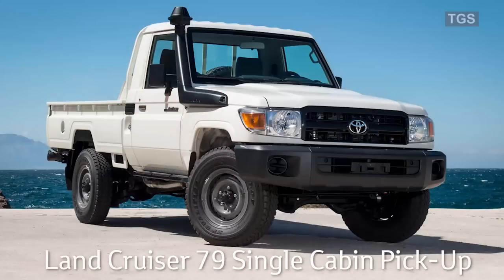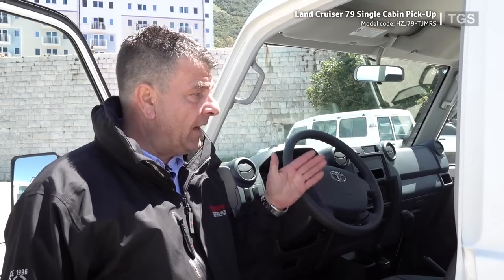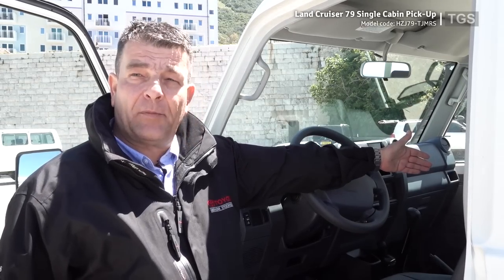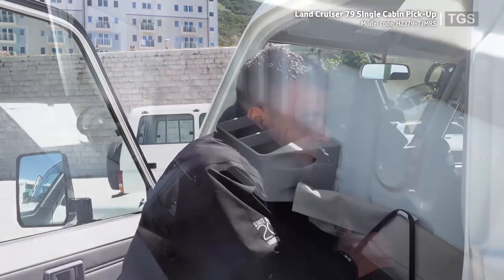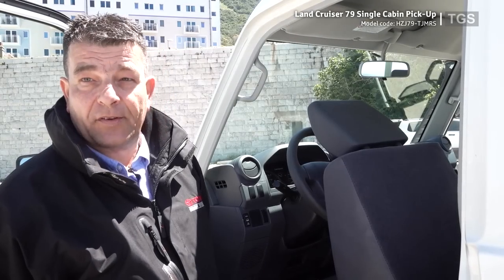Here we have the Land Cruiser 79 single cabin. The dashboard is exactly the same as in the other vehicles. It's a three-seater model — a double passenger seat and a single driver seat — and there's also a small storage area behind the driver and passenger seat.